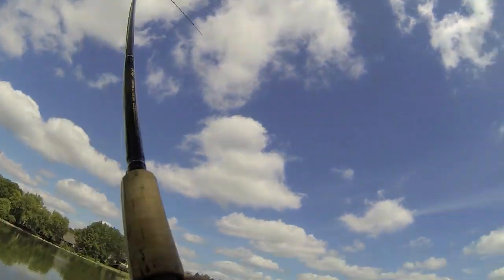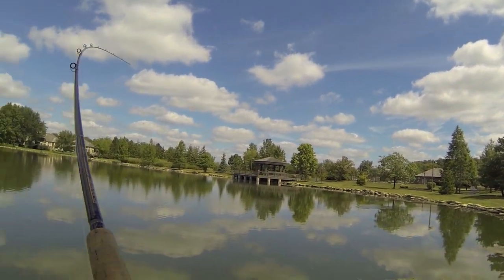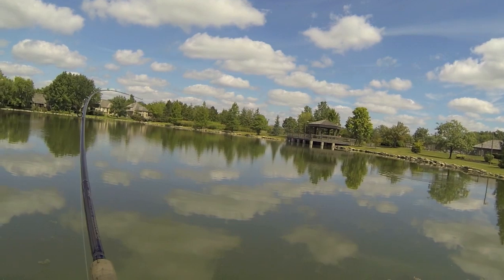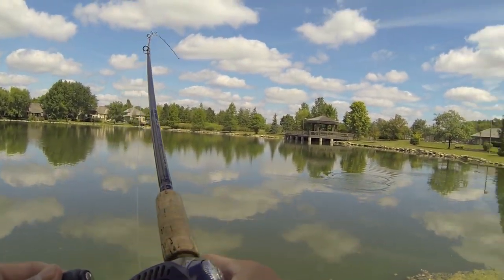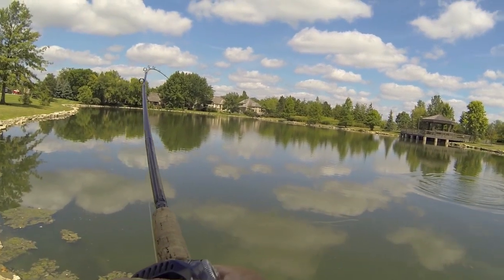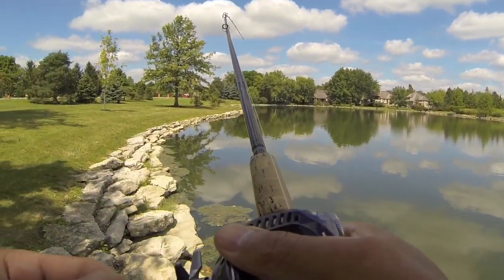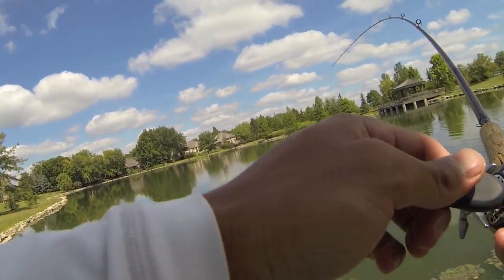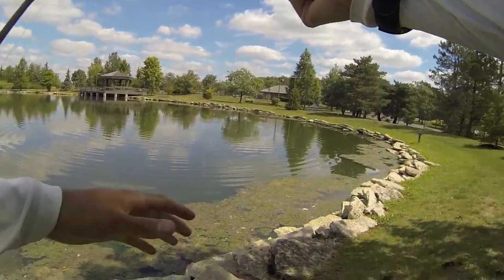Fish on! Got him — it's a good one, two-pounder on the brush hog again. Might be two and a half. It feels big — must be bigger than I thought, it's just a fighter. That's a nice two-pounder. Fish number four for the day.